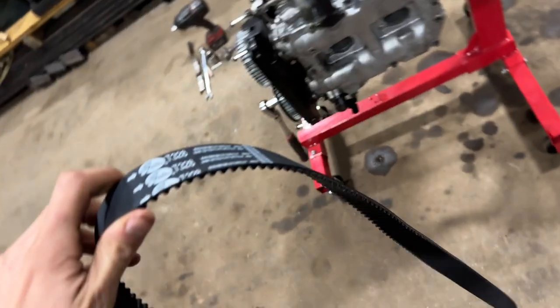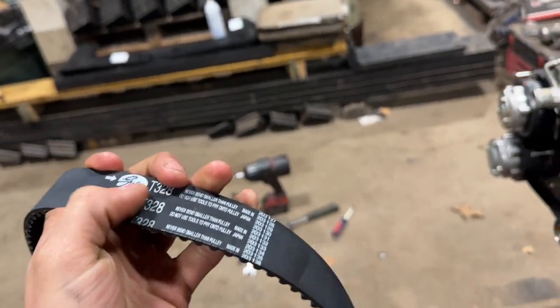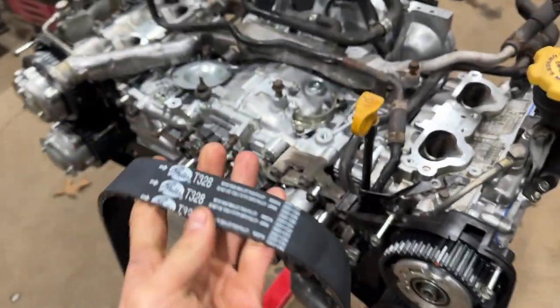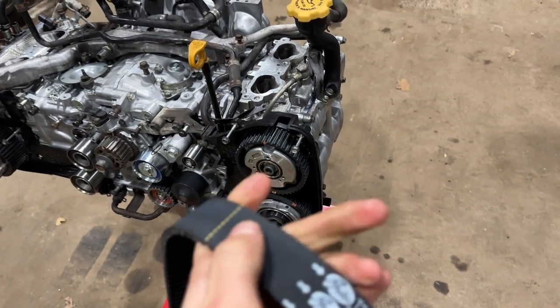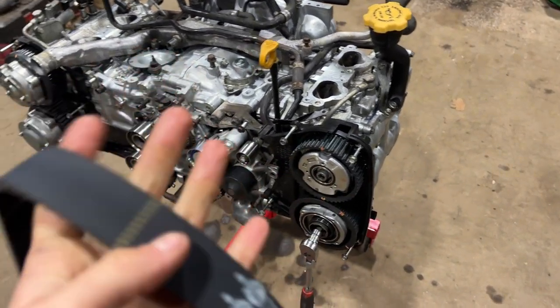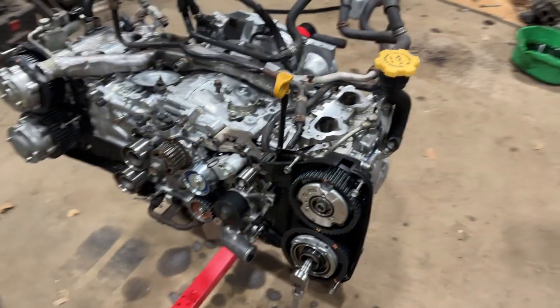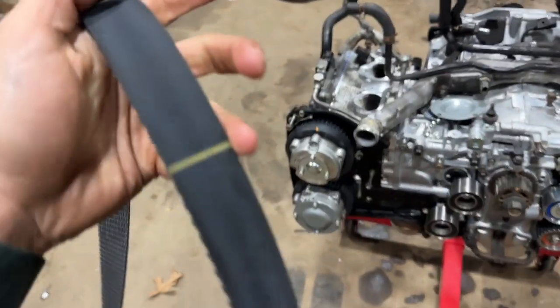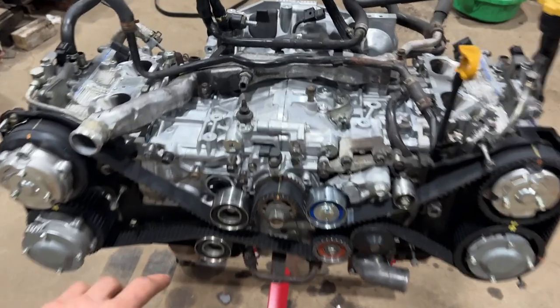For putting the timing belt on, you want to make sure that the words are facing you. Put it on like that, because it has marks on it that should line up with the timing marks on the cam and the crank. You can see when you spin it, it's got different marks - they should all line up with the marks on the cams and the crank so you know it's all timed the way it should be.